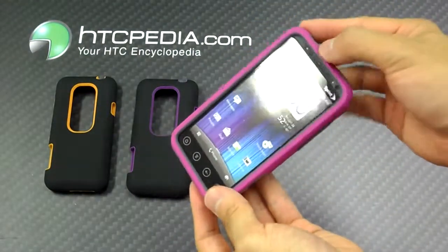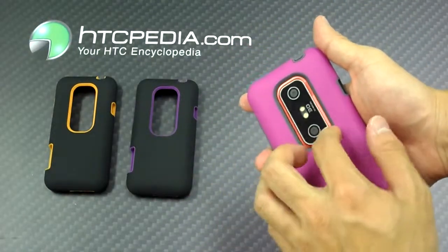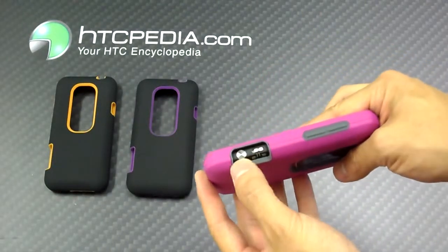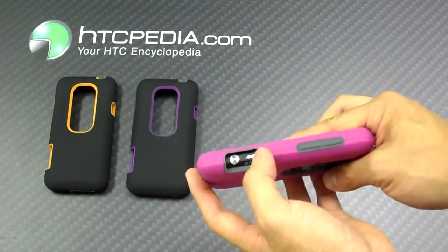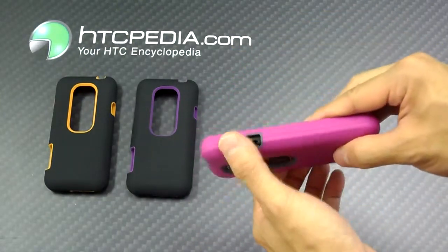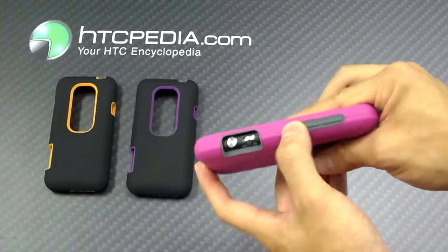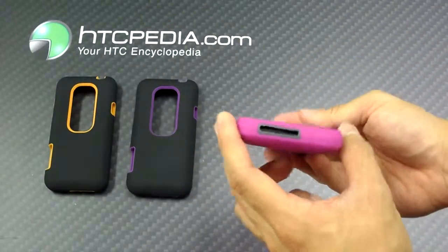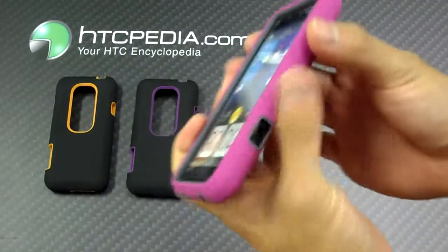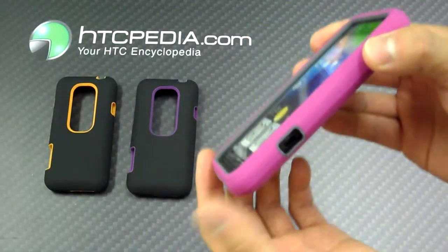It's a very nice looking case, adds a decent amount of protection, has cutouts for the camera and the flashes, the camera buttons and the function for the 2D and 3D, has a cutout for the headphone jack and charging port. Note that the power button and the volume rockers are both covered. This case does have a raised lip, so if you happen to drop your phone flat on its face, it does give it protection.